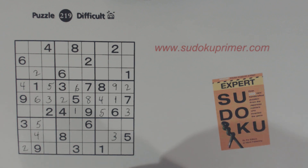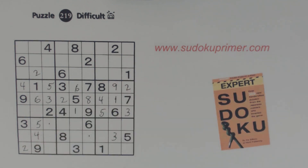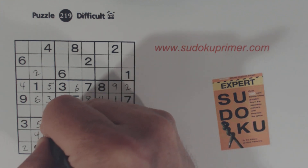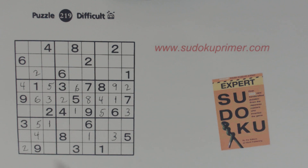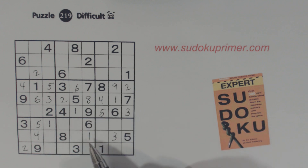Those are the next two cells — that's a one and that's a one. Looking at row eight, we're missing one, two, six, seven, nine. And we've got a two, six, seven, and nine in this column already, so we know that has to be a one. Then this one's pretty easy because we've got a one here and a one here already.